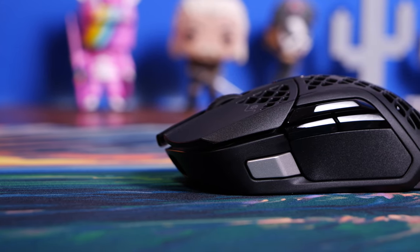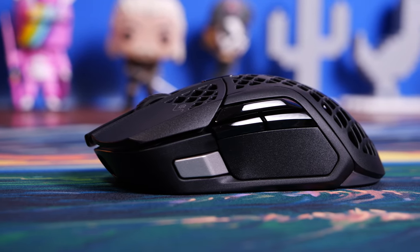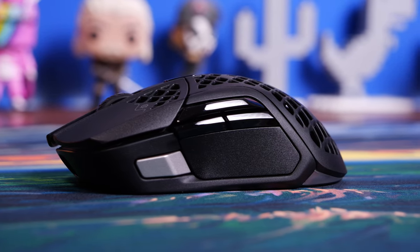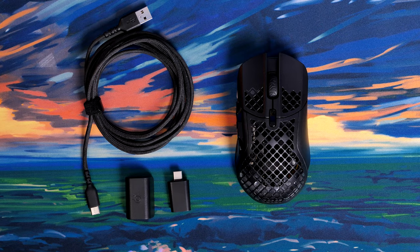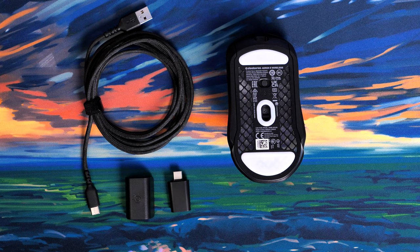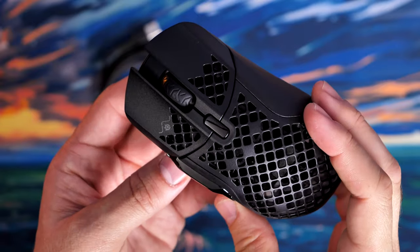Both mice use golden micro switches which are also IP54 rated, so they're designed to last and resist dust and dirt ingress. They are slightly different in terms of weight, but in the package you'll find a very similar setup — they both come with a USB-C dongle and an adapter/extender dock you can use on your desk to extend the range of the wireless dongle and keep the charging cable nearby. Both use USB-C charging with fast charging capabilities.